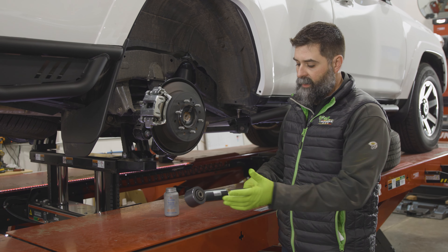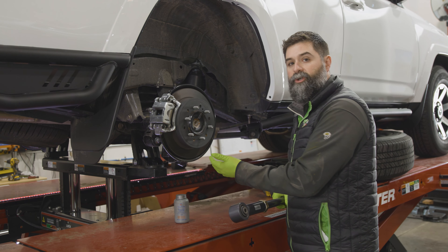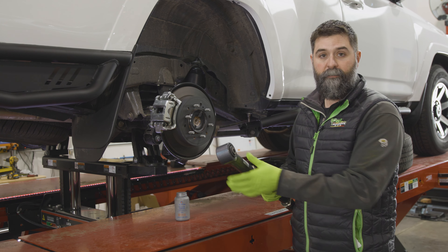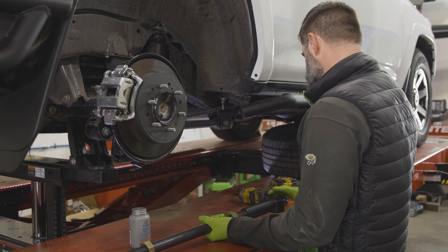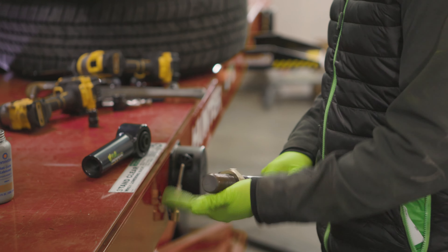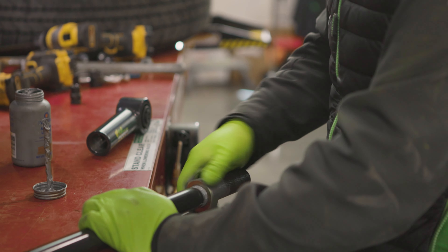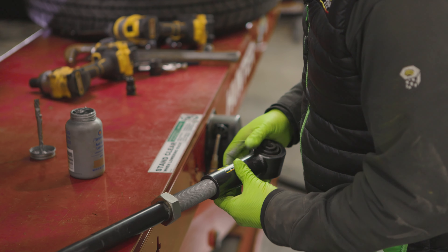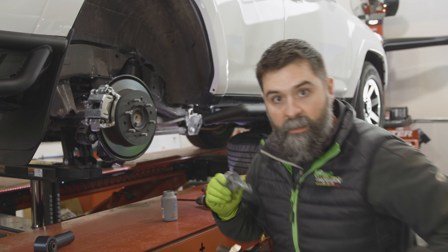Before we even start ripping the truck apart, we're going to disassemble these, get some anti-seize on the threads because anything that lives under your truck is just going to get hammered and will be susceptible to freezing up. Make sure you break these jam nuts loose and then we're going to spin the ends off. These are reverse thread so it's actually lefty-tighty, righty-loosey. Make sure to do both sides.